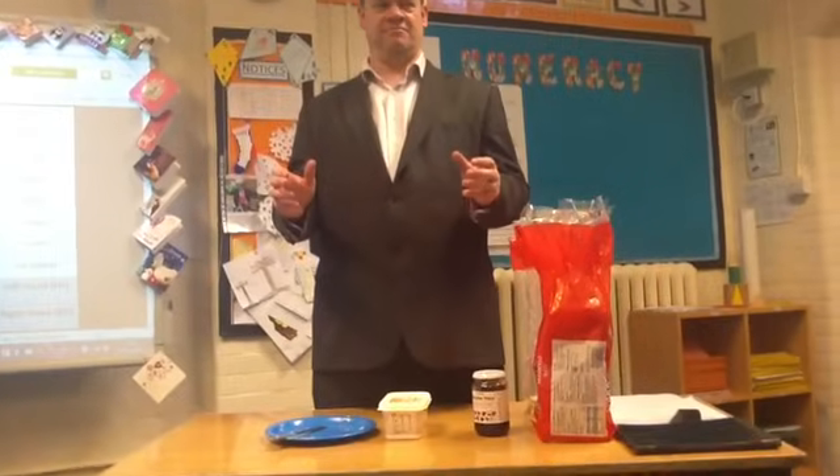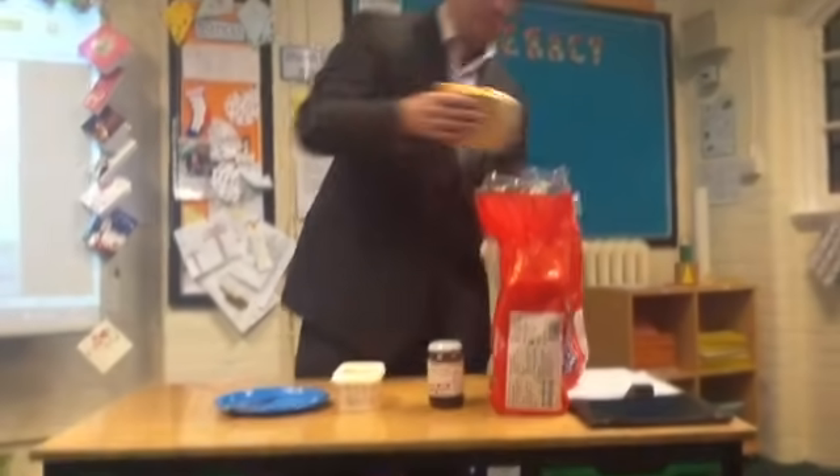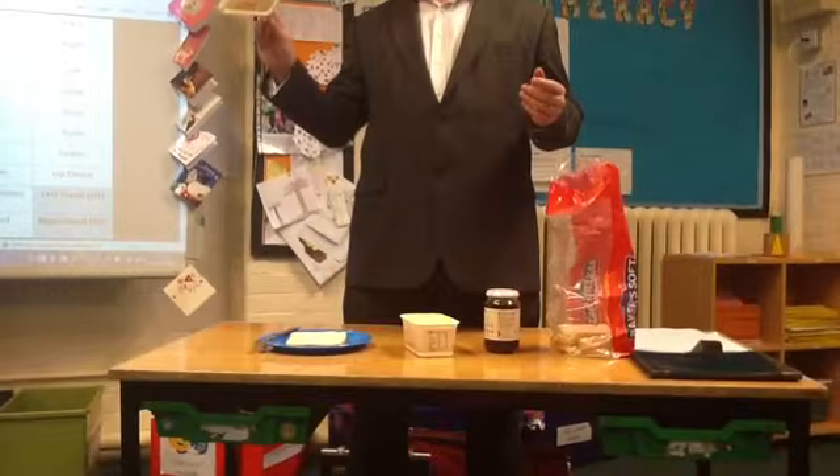Take out bread with right hand. Take out bread with right hand. Put bread on plate. Put bread on plate. With the right hand.